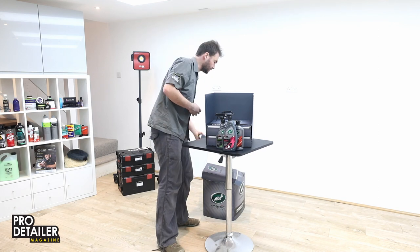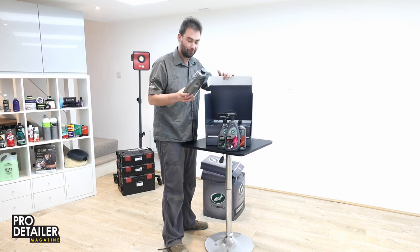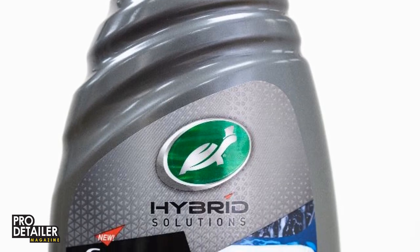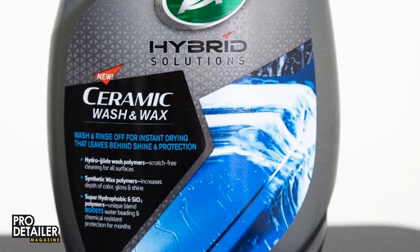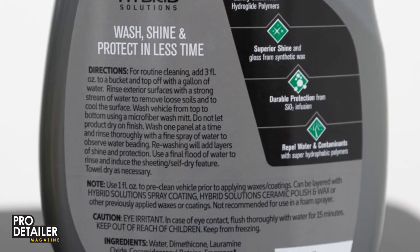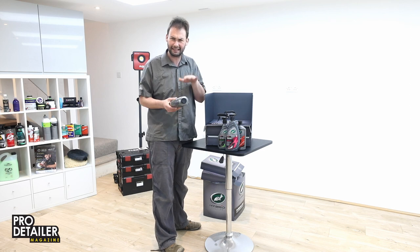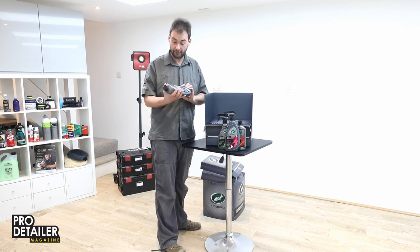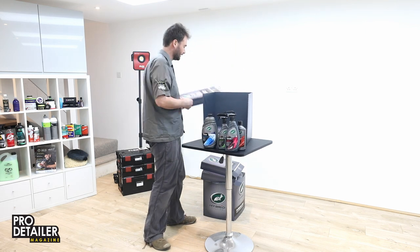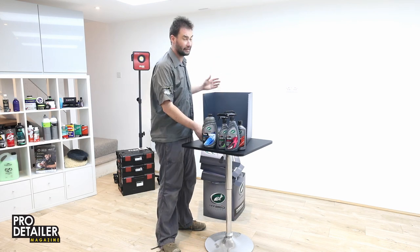There's a lot of packaging here — I don't think this is the retail packaging; I get the feeling this is a launch package. Next we have ceramic wash and wax, which I believe is essentially a shampoo with gloss enhancers. Wash and rinse off for instant drying, leaves behind shine and protection. Hydroglide wash polymers for scratch-free cleaning. Synthetic wax polymers and super hydrophobic SiO2. This one is 48 fluid ounces — 1.42 litres — a big chunky thing. I'm intrigued about pricing; I think it will be at a premium compared to previous Turtle Wax products, but given they're a huge company making in volume, it's probably going to be quite good value.